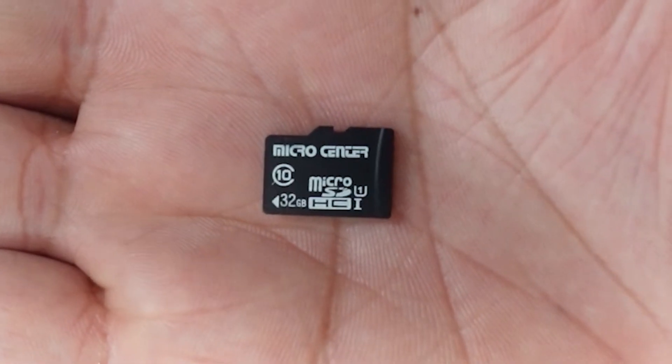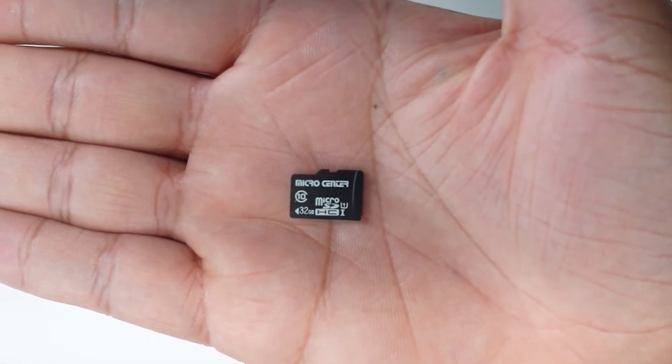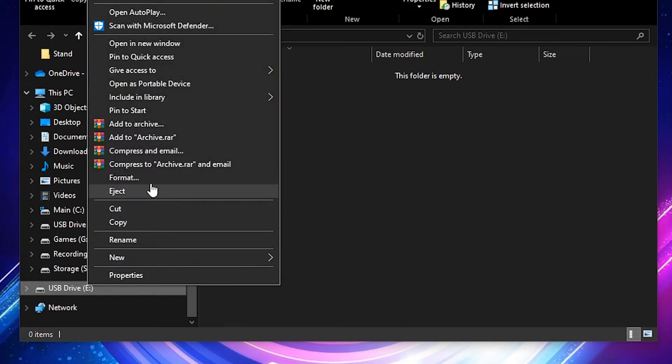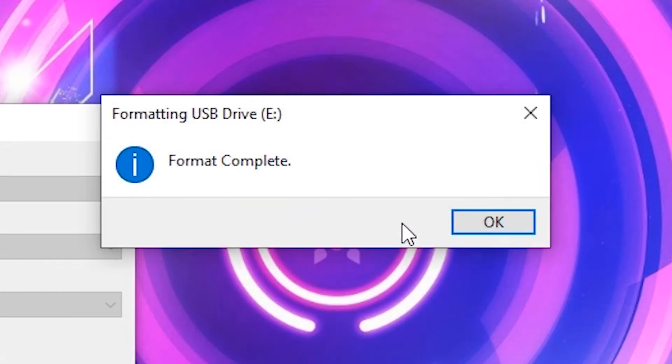When it comes to microSD cards, it's recommended to use a 32GB one for optimal load times. However, any size could potentially work so long as it's formatted correctly. You'll want to format the SD card under the FAT32 file structure with a 32KB allocation size. Once formatted, we can move on to installing Twilight Menu.